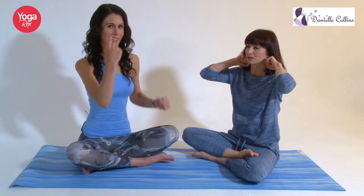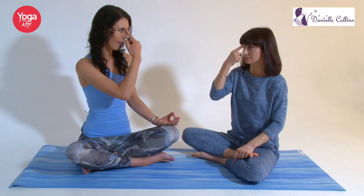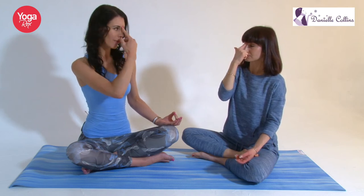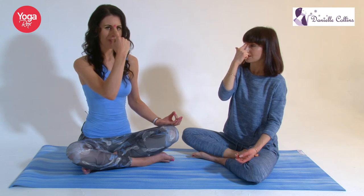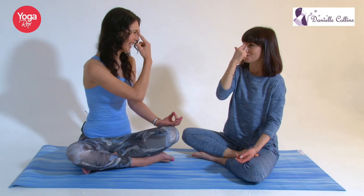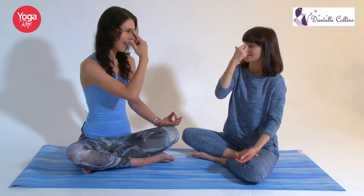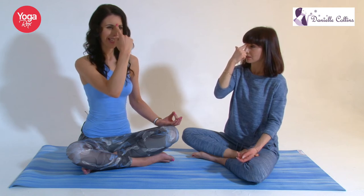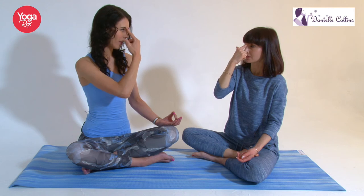Now we're just going to take your index finger to the third eye point here — a really calming point. If you want, you can close your eyes and focus on your breathing in and out through your nose. Pressing this point is excellent for reducing and preventing headaches. It's also very good for stress relief and very good to help you fall asleep at night as well. We're just going to circle gently in one direction — it's like your off button. And you can just circle in the other direction, feeling nice and chilled, nice and calm. I feel really relaxed.